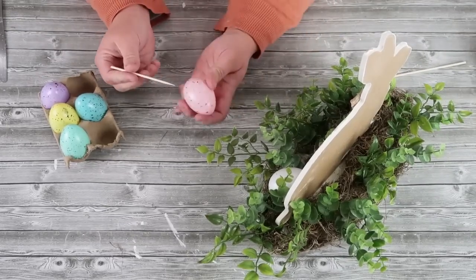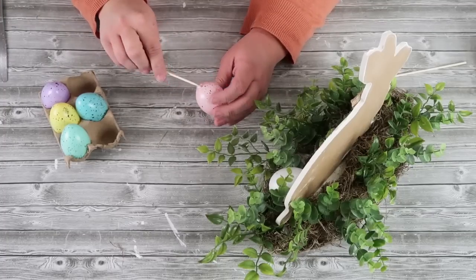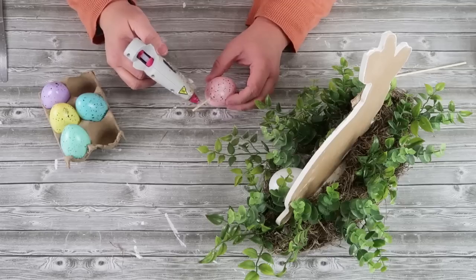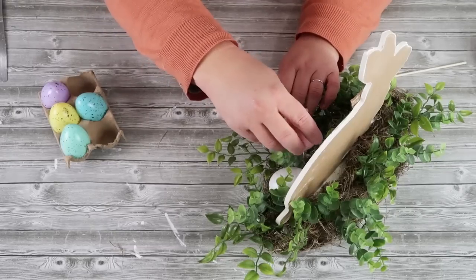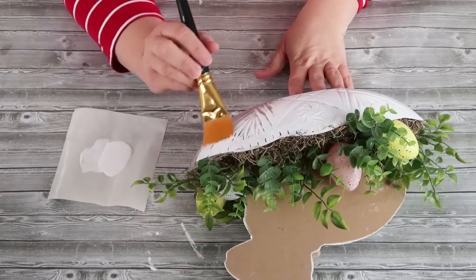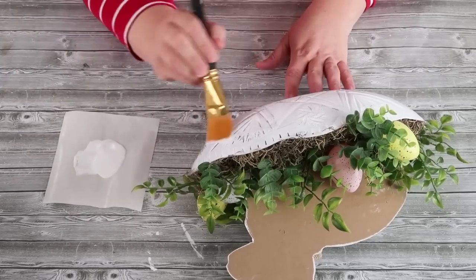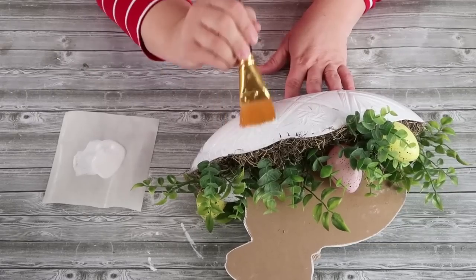Once you've got your little garden bunny bed, go ahead and take some of these eggs from the Dollar Tree and a shish kebab stick. I just broke it down to size so it goes up into the egg, and that way I can use it to stake into the foam. That's going to make sure these are in there nice and secure without them popping off, because honestly hot glue is not going to hold these eggs on very well. I decided to go back and paint the bowl white — I wish I had done this first, but sometimes I do things out of order. After that, you've got a finished adorable garden bunny bed.